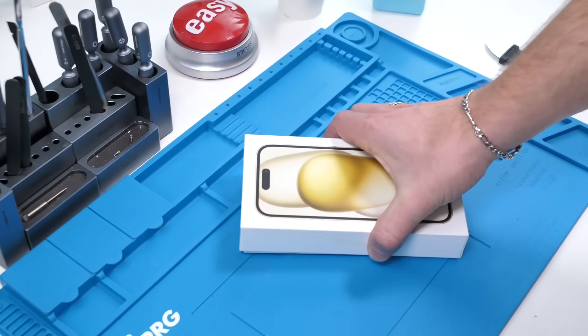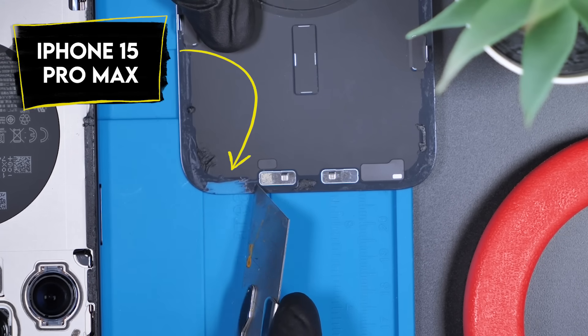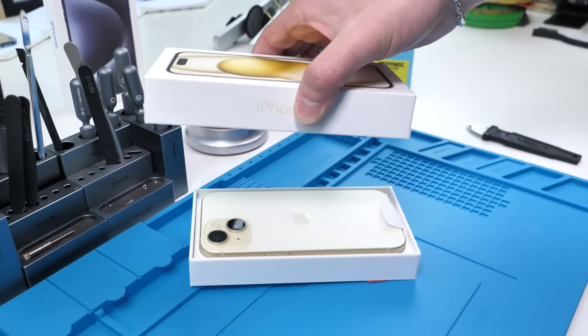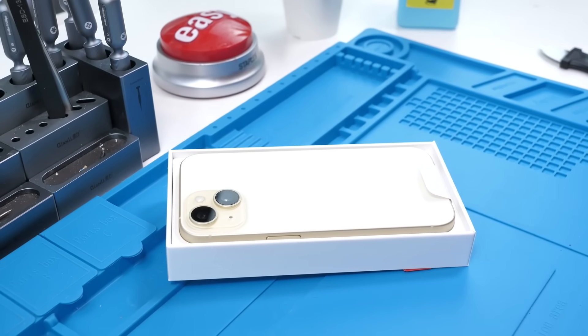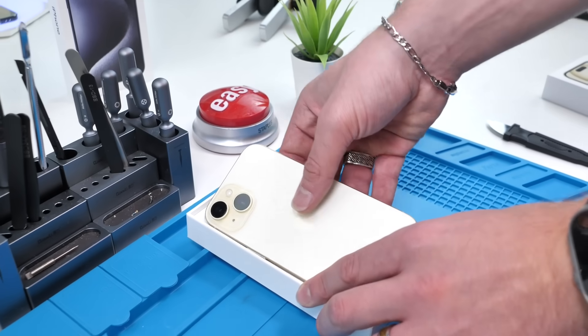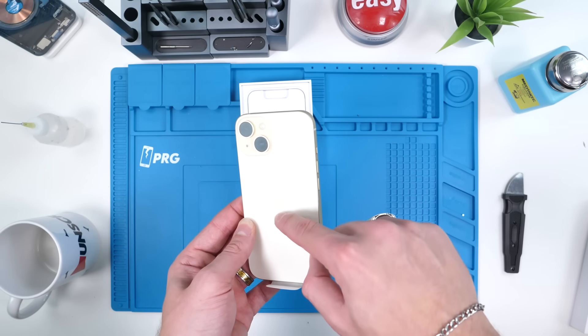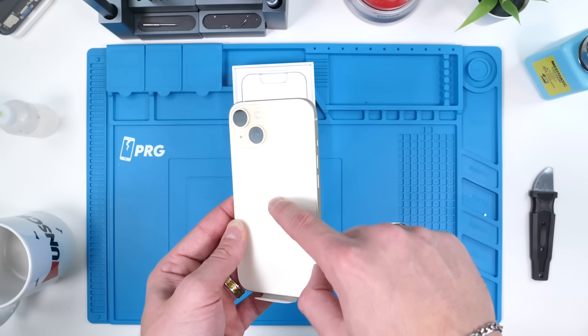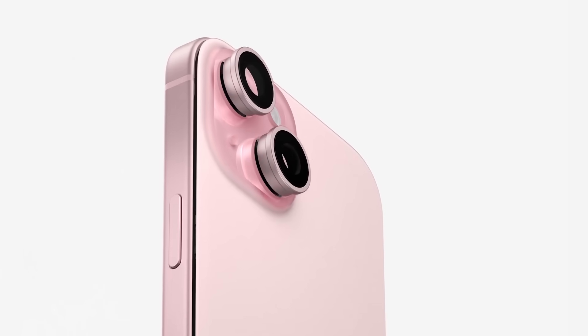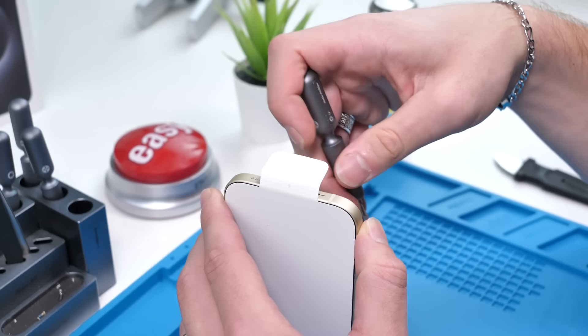So the 15 Pro Max's back glass is not infused — we tested that out and it turns out you can scratch the paint off. But this phone looks pretty different from the 15 Pro Max's back glass. My theory is that they infuse the paint on the Apple logo area and on the actual camera bump, but I can't be sure without opening this up. So we're gonna hit the iPhone 15.